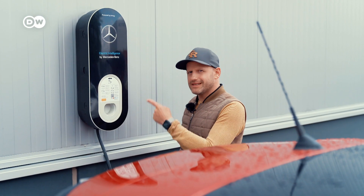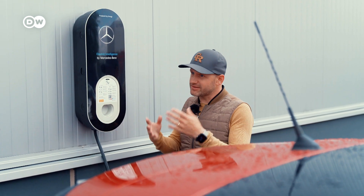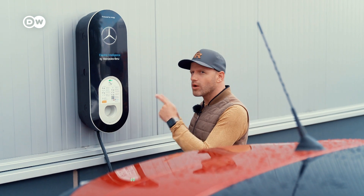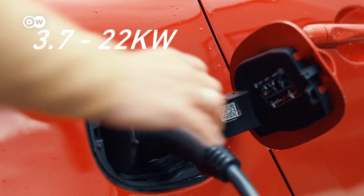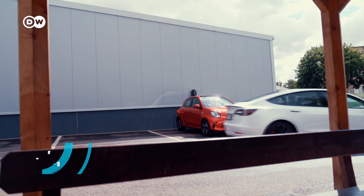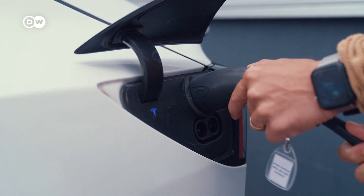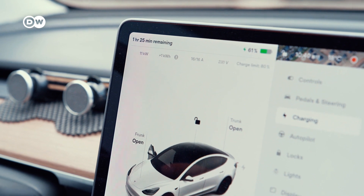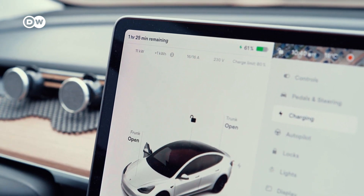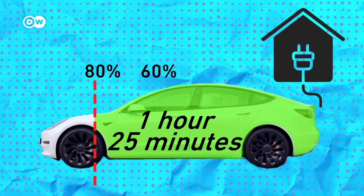A wallbox is a charger that you would install at home. We came to this Mercedes dealership to show you what a wallbox is. Wallboxes usually deliver power between 3.7 and 22 kilowatts, and you need a certified electrician to install one, which is often quite expensive. But it can combine convenience with comparatively quicker charging. This Mercedes wallbox is charging my Tesla with 11 kilowatts, taking approximately 1 hour 25 minutes to go from 60% to the 80% charging limit.